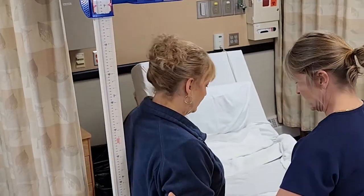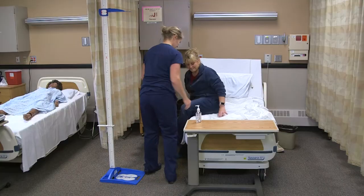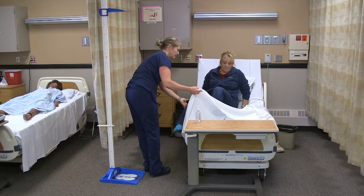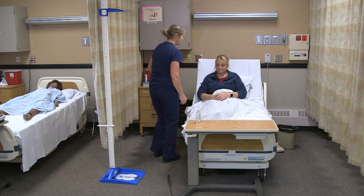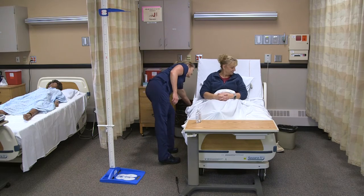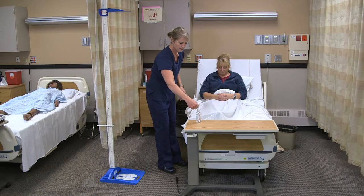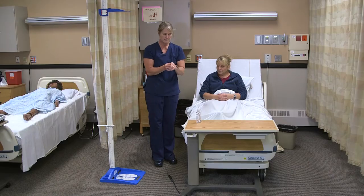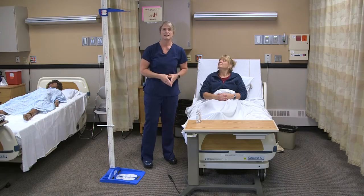I'll move that back up. Let's get you back in bed. Swing your legs in. Are you comfortable? I see you have your call light. I'll check that the bed is lowered again and the brakes are locked. I'm going to wash my hands, open up the curtain again, and then document the height.